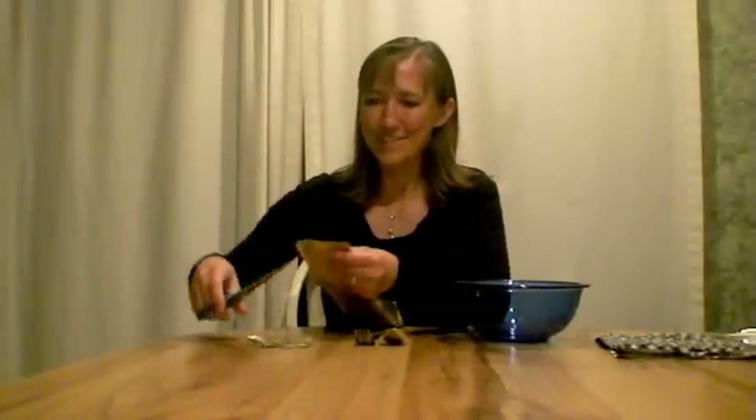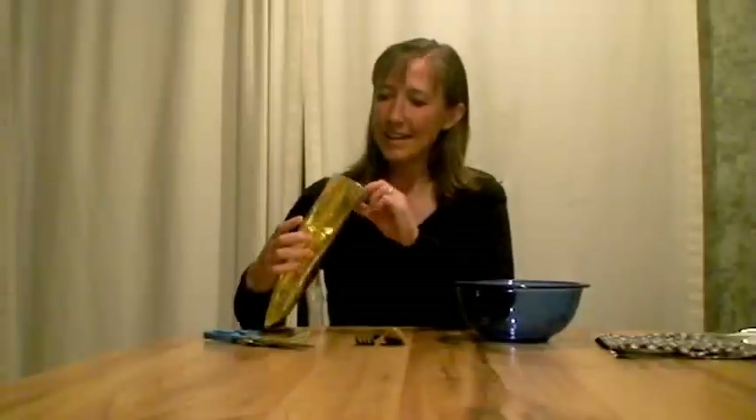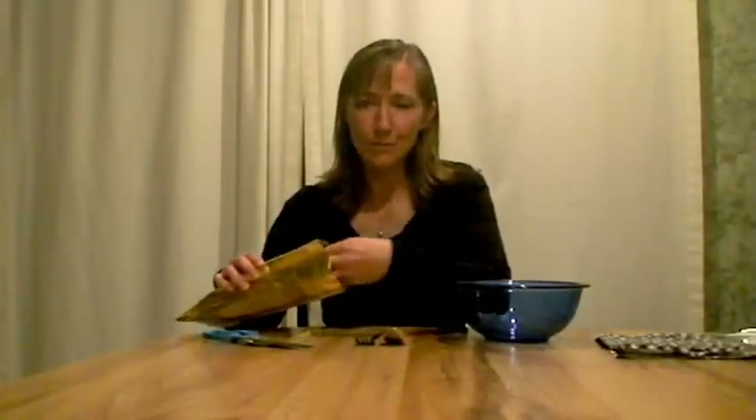If you have better scissors than me, this goes a little easier. Inside your package — as inside your number 10 can — you'll find an oxygen absorber. You can take that out and throw it away. You don't want to eat that.